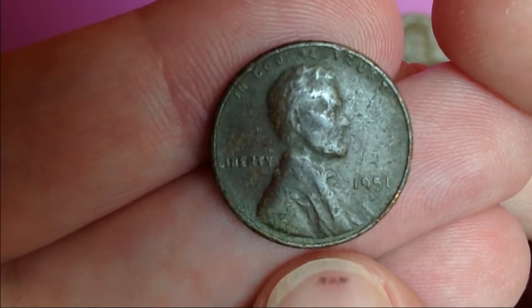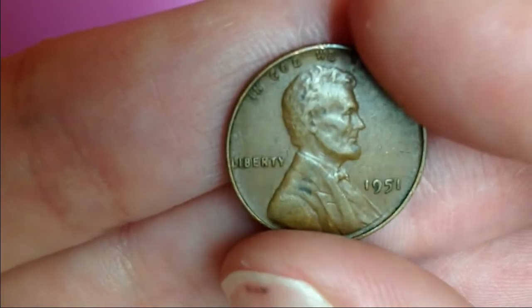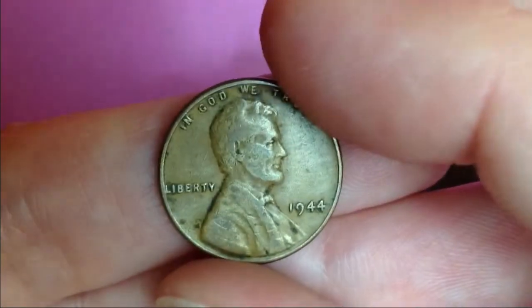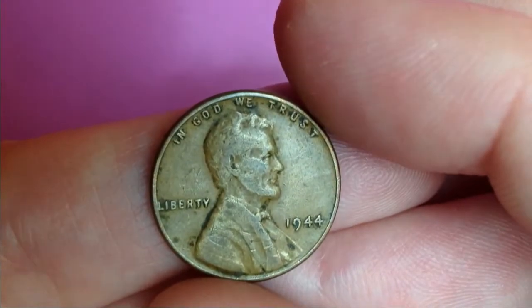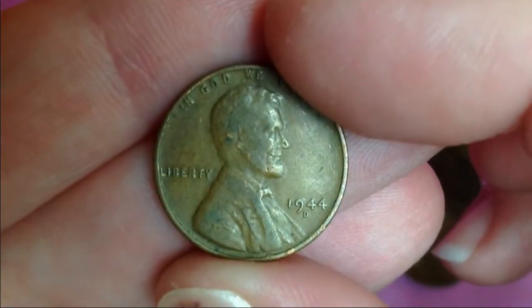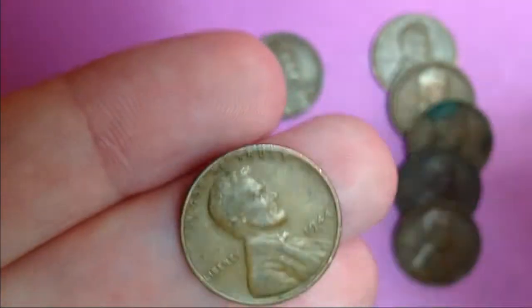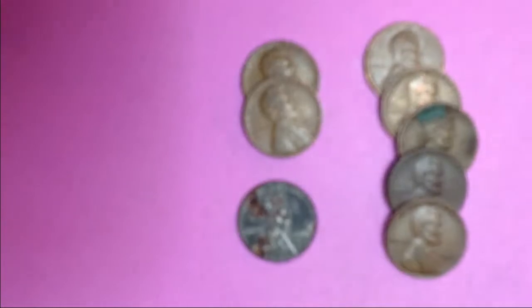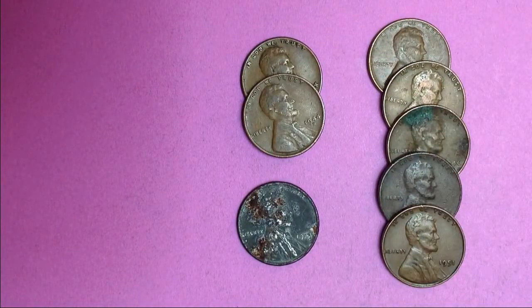It's in really bad shape. And this one is a 51. And a 44. And last is a 44D. So we got eight, including that steel penny. That was a really good hunt for customer rolls.